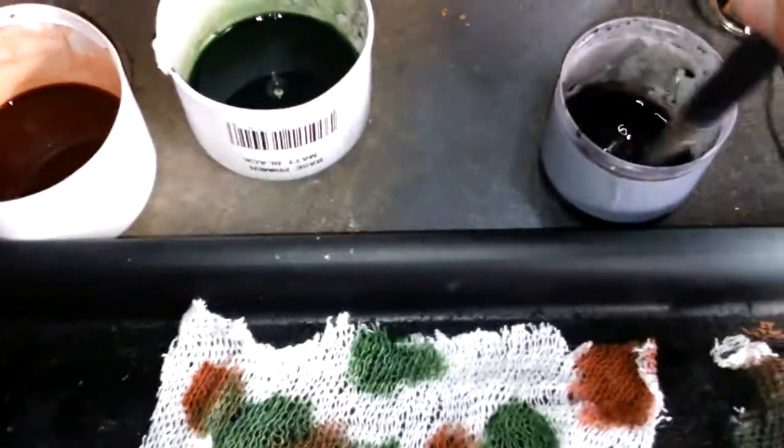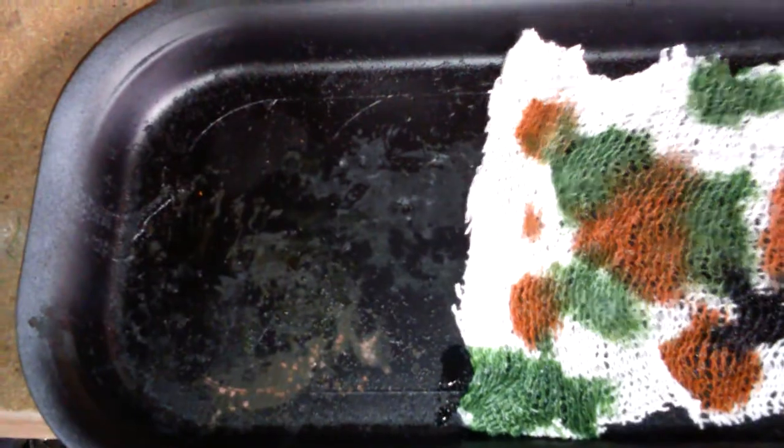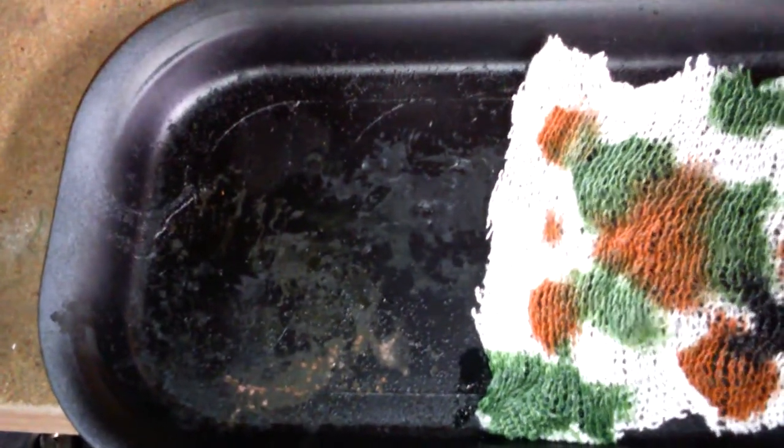Once you've got the green on, we then move onto the black. Get the black stirred up and then just fill off any leftover spaces. Don't worry about going onto the other colors — it will blend in quite nicely. Don't worry about going right to the edge though, because you'll probably end up trimming that off as they tend to fray a bit more.